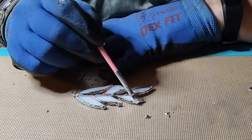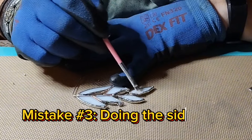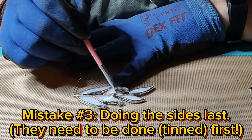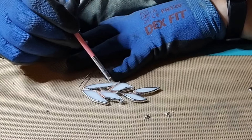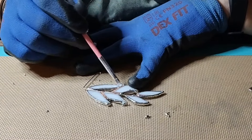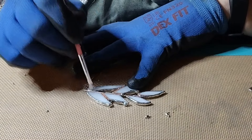And lastly, mistake number three: doing the sides first. The sides need to be tinned and done first — that is the very first step, definitely not the last.